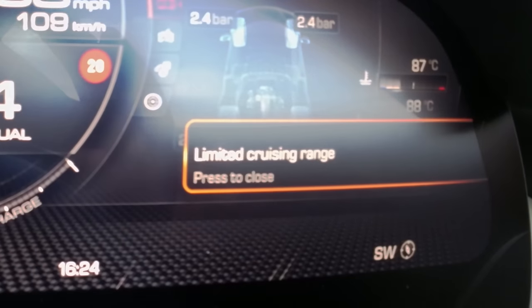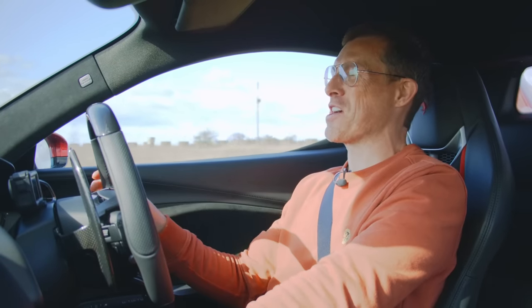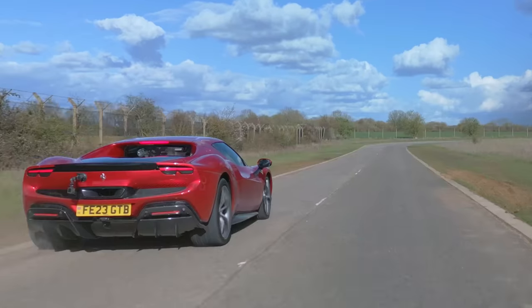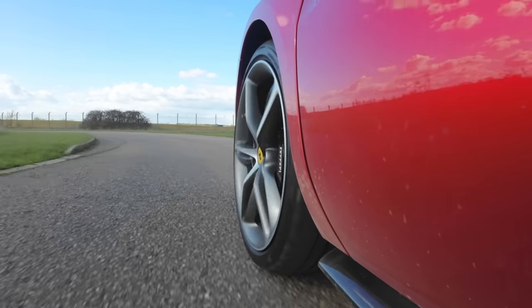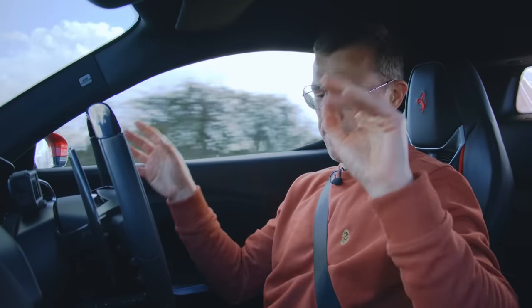I've just had a warning flash up that I'm running out of petrol — so much for the 44 miles to the gallon, this thing is drinking like nobody's business the way I'm driving it. The brakes surprised me — if no one had told me this car has brake-by-wire I wouldn't have known. They feel natural.